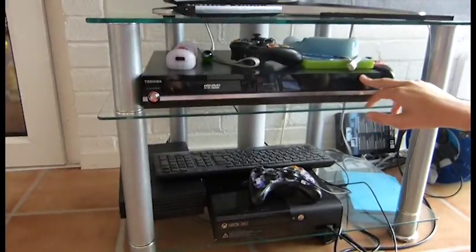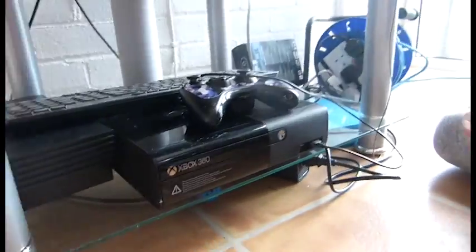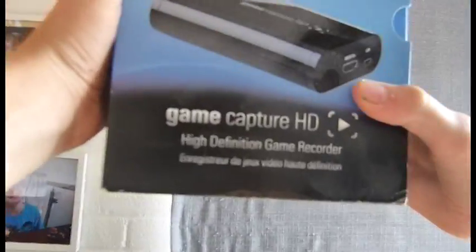We've got a normal Toshiba DVD player over here. A PS2 which we don't use. And this is our Xbox 360 which is pretty much the only console we use. And we have a Wii. It's all pretty old school but I don't really do console that much. But when I do I take them down here. I also have the Elgato Game Capture HD — it's actually up in my room but that's what I use when I go to record Xbox.